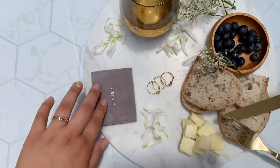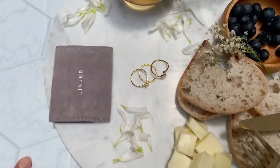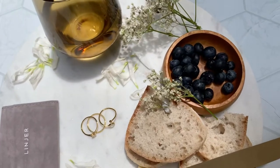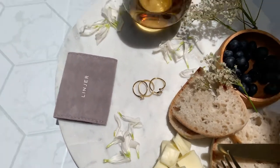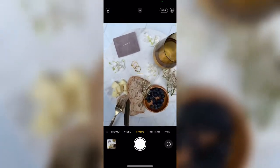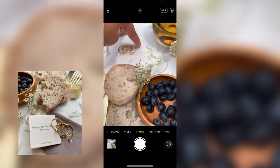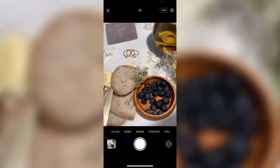This is my setup for this flat lay — I'm doing it for Linjer, and these are the three rings that were gifted to me. I wanted to go for a cottage core vibe, kind of like a charcuterie board, so I have some cheese, bread, blueberries, and a glass I thrifted. When I saw the rings in person, I instantly knew I wanted to do a picnic style shoot. I had really old moldy bread and instead of throwing it away, I used it in this flat lay. Playing around with angles is essential, and since I love muted colors like beiges, browns, dark blues, and whites, I knew they complemented each other. It really is all about placement, angles, and textures when it comes to flat lays.